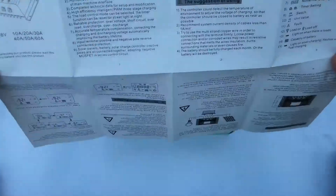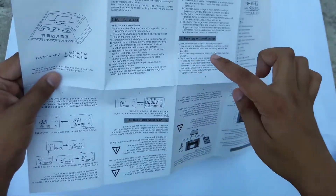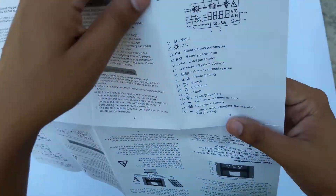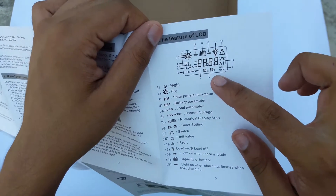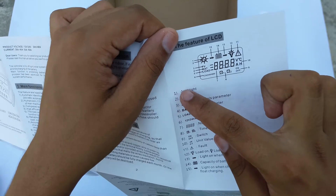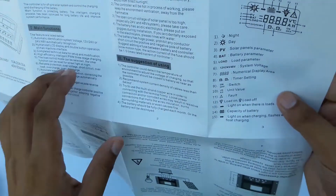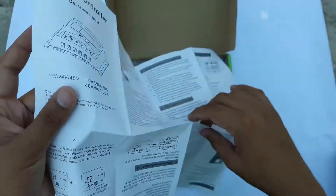Here is the manual. It tells you about different features and how you're going to use the solar charge controller. Here, for example, in this diagram it shows you these different figures and what they mean when your charge controller is on. So this is quite helpful.